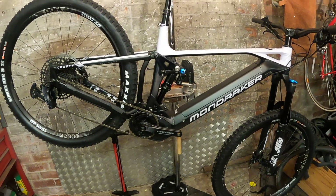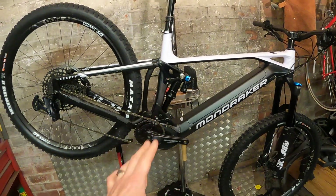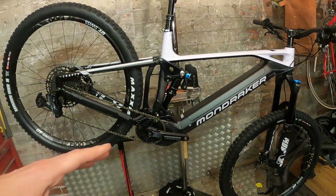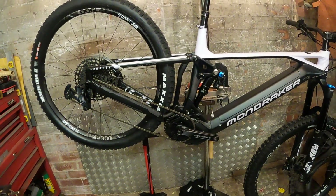First impressions were absolutely astounding — great pedal transfer, great power transfer. You've got the Bosch Generation 4 motor giving plenty of boost: 85 newton-meters, plus the overrun, was really helping my legs with acceleration out of tight muddy sections.